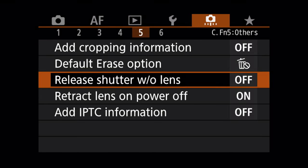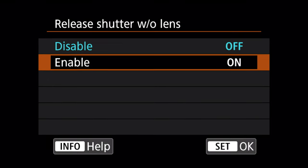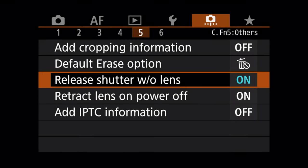Another missed opportunity: there's a buried option in the Custom Function menu 5 called 'Release Shutter Without Lens.' When you buy the RA this function is turned off, meaning you can't take a photo unless a lens providing electronic communication is connected to the camera. This is really a poor default for an astro camera — they should have turned this on by default so a new user doesn't connect to a telescope and think their RA is broken because it won't take a picture.